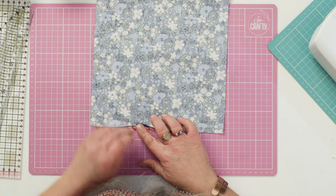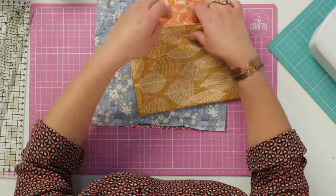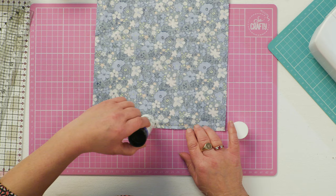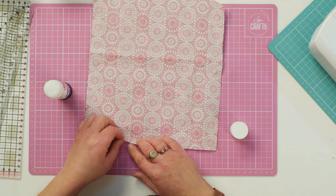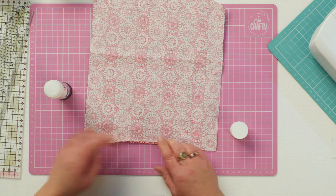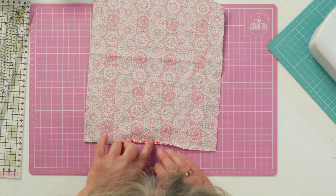Before you go any further, just finger press up the edges of that gap — I'll show you what this will be. This will be this edge of your pouch. I'm just going to put a little bit of glue along that finger pressed line to hold them down, and do the same on the other side. This gives you a nice flat edge for when you come to turn it inside out and top stitch it, and it should stop your gap stretching as you turn it inside out.